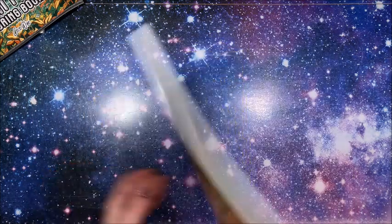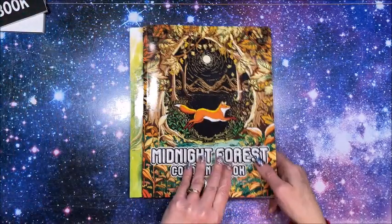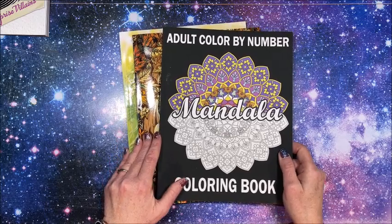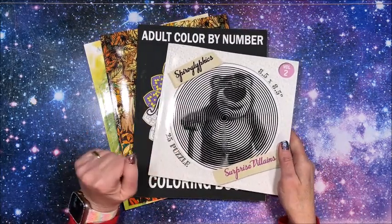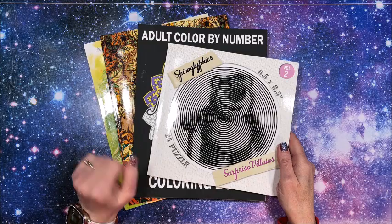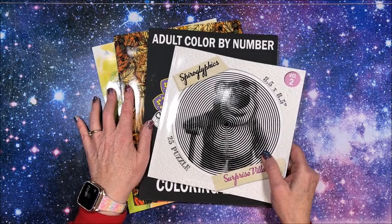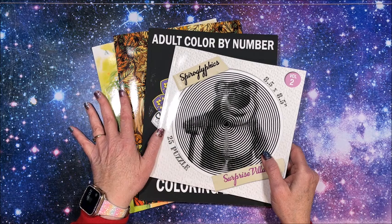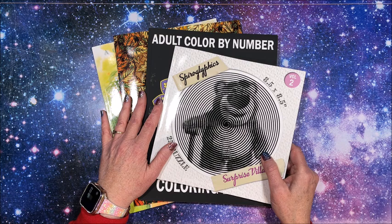So again, we have Julia Spiri's The Inspiration, Midnight Forest by Coco Wild, Adult Coloring by Number Mandala — which I'm returning — and Jennifer Rawlings' Spiroglyphics Surprise Villains. I will link all of these down below in the description. Thank you so much for watching — if you enjoyed these flip-throughs, please hit that thumbs up button and subscribe if you're new to my channel. I hope everybody's having a great day, and as always, happy coloring — bye guys!